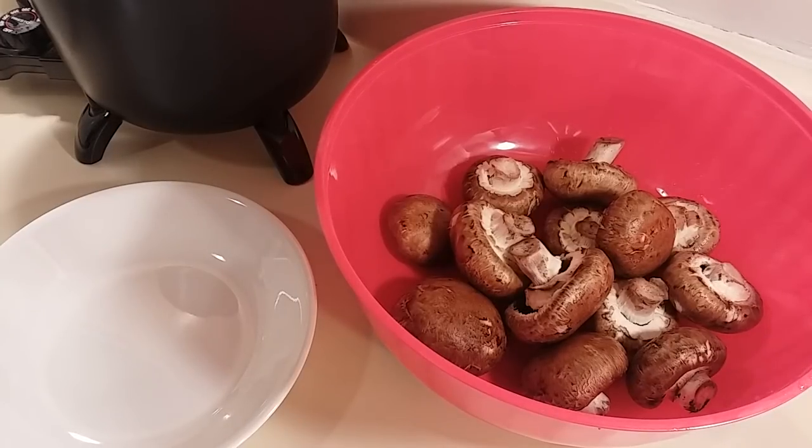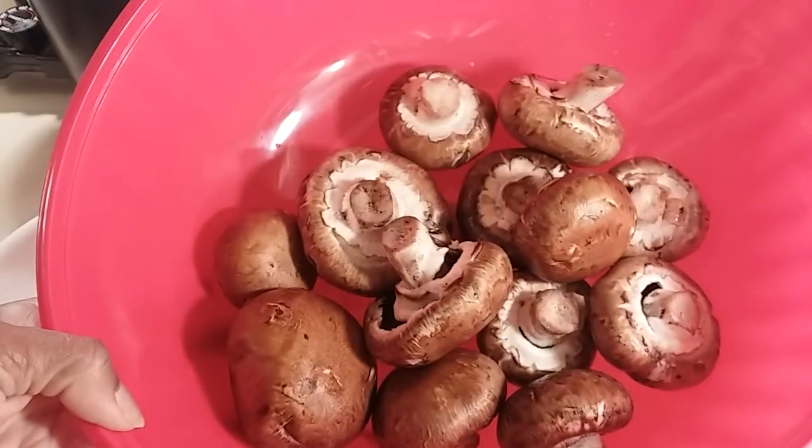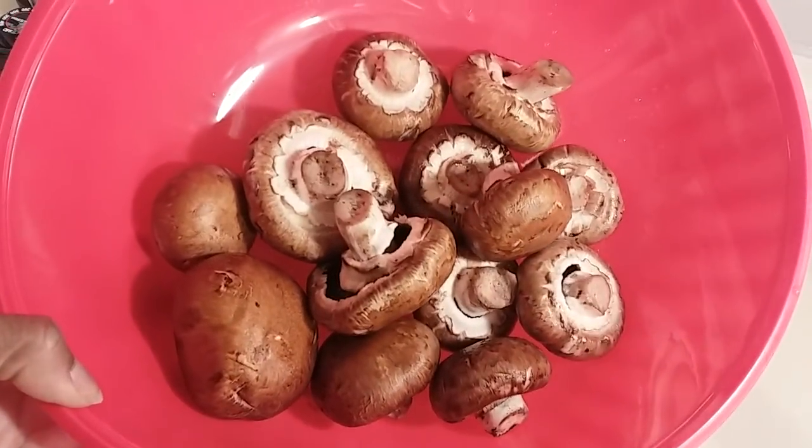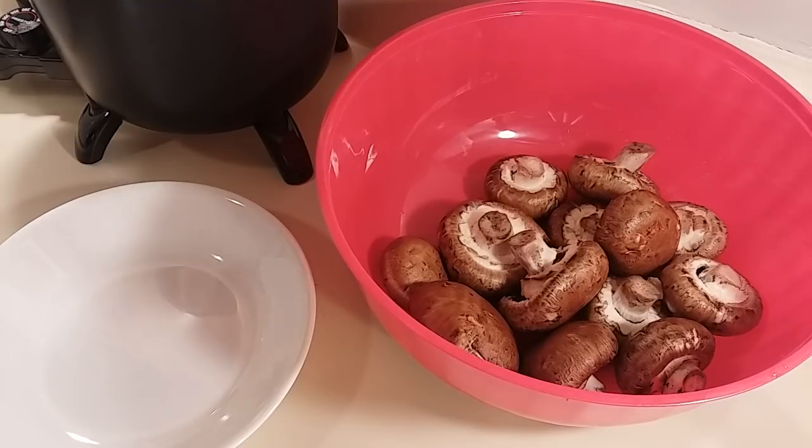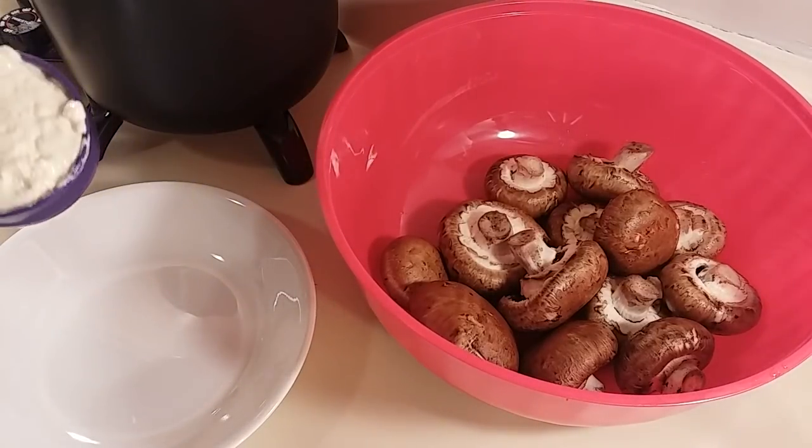Hi everyone, for my snack today I am making some fried mushrooms. I have my baby portobello mushrooms that I've already rinsed off and washed good. Here I have some mayo which I'm going to use for my marinade.